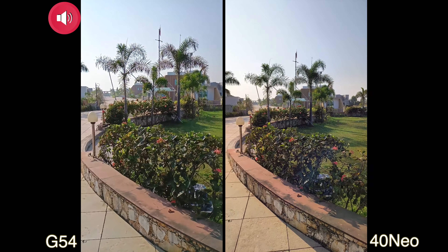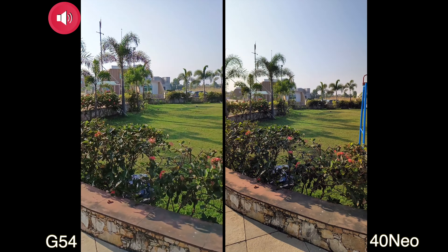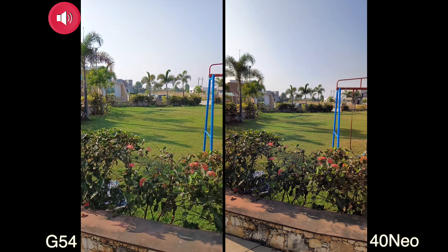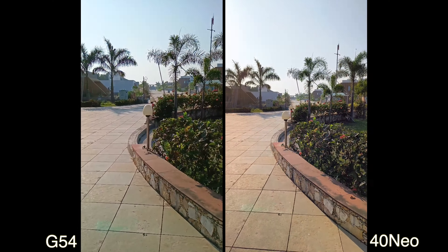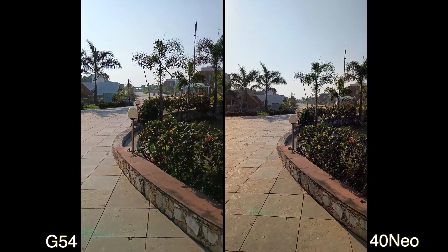Let's start with 1080p 60fps video, because this Moto G54 can record up to only 1080p 60fps — it can't record 4K. So we'll be comparing 60fps 1080p videos, and we'll start by turning off the stabilization on both phones.